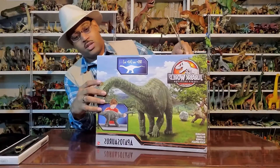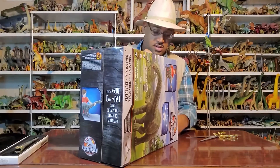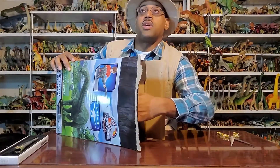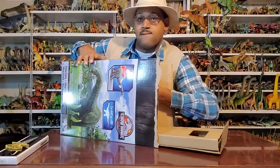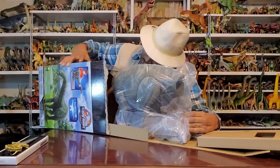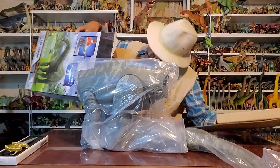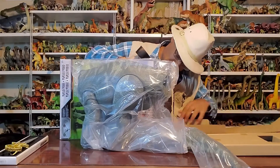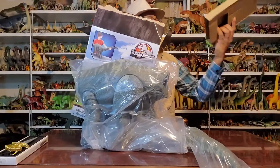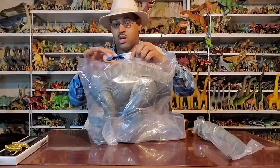I have not seen this figure before at all. This is the top — oh, actually I can pull it. All the parts are here in the box. It's neat how it does this — it slides out. There's more padding inside.